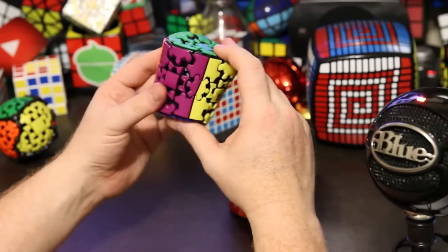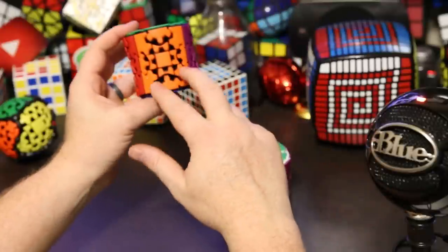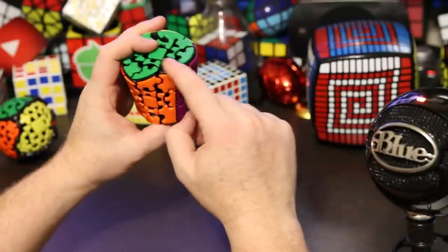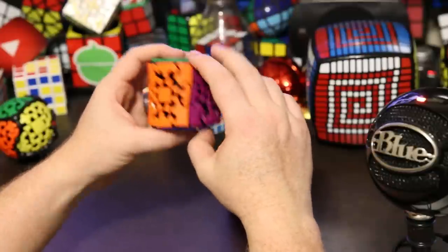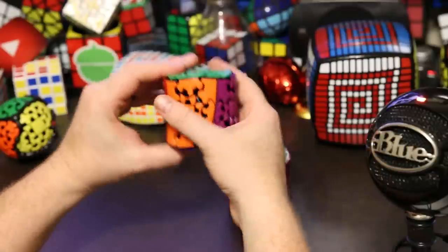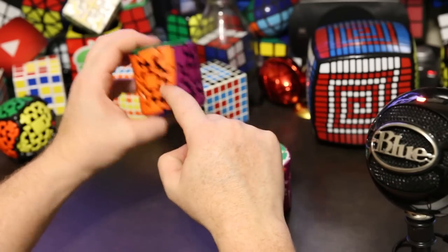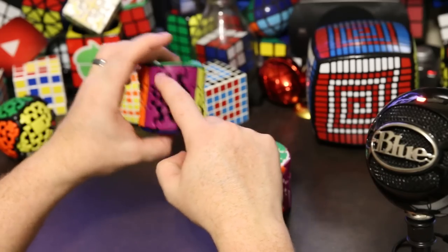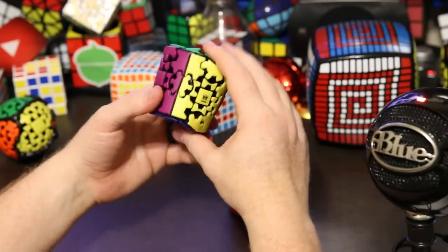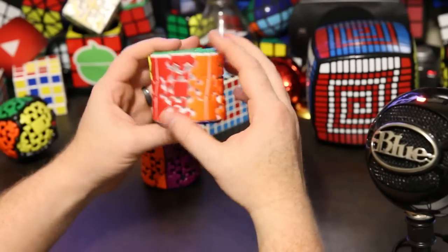One thing I was a little disappointed with on the Gear Barrel was that it had an opportunity to play with the stickers, but instead they kind of just pretended it was a cube and stickered it like a regular cube would be. So this would be a corner piece with three colors, and this would be an edge piece with two colors. With a barrel I feel like they had the opportunity to do something interesting — maybe like a triangle or something with the colors — but instead it's a little boring in my opinion.